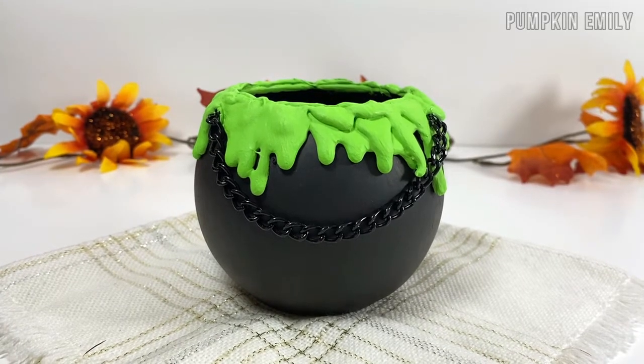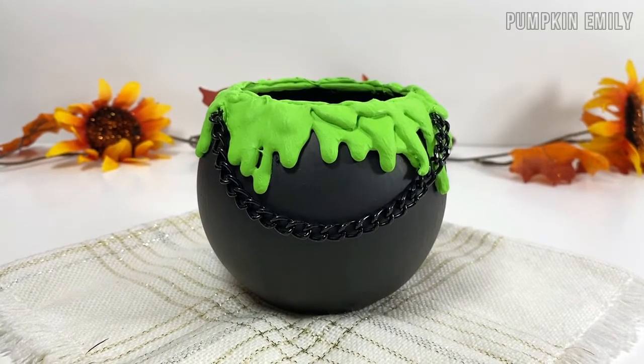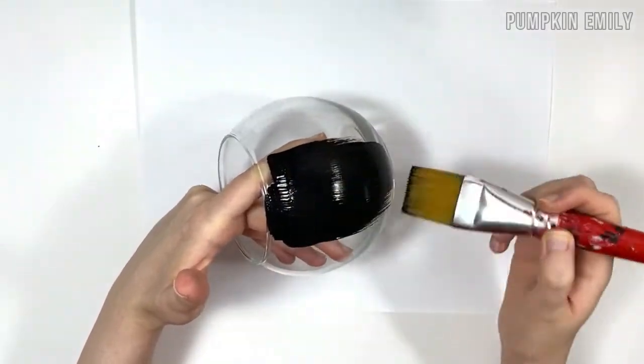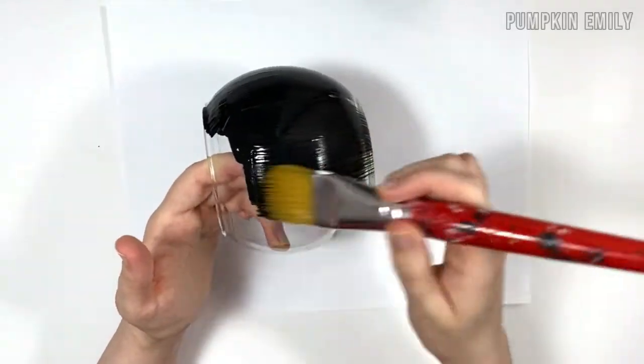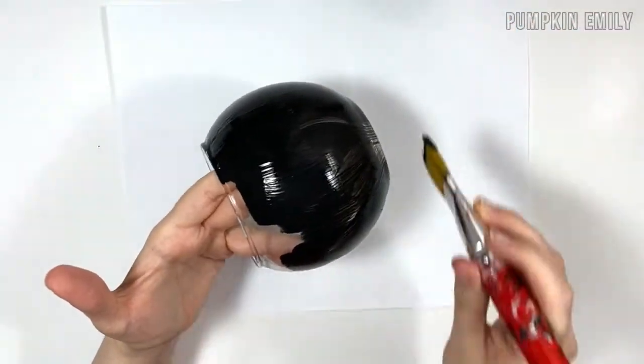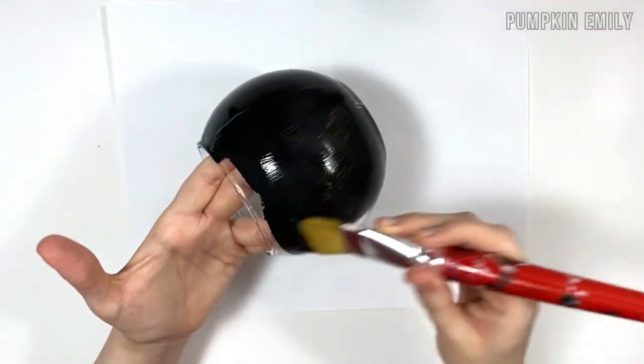The first idea I'm going to show you how to make is a cauldron. You want to start painting something that is glass and it's in the shape of a cauldron with one or more coats of black acrylic paint, and you want to wait for it to dry before going on to the next step.